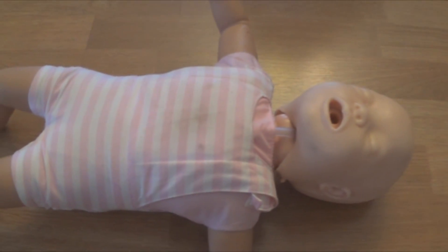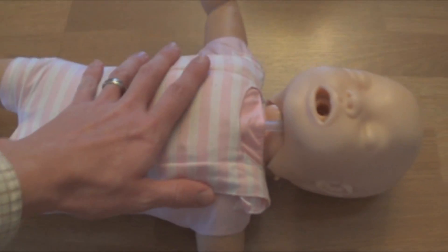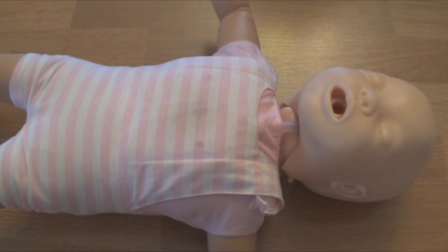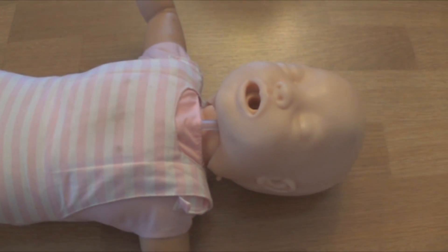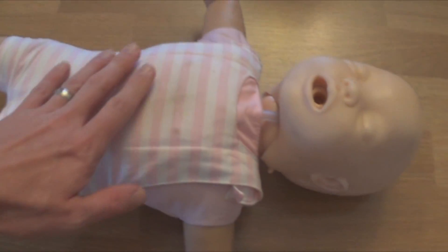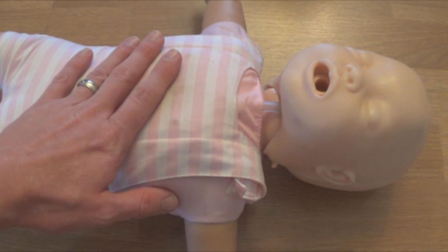The first step is we want to check the baby for responsiveness. Hey, hey, you okay? Shake the baby, call the baby's name. If the baby does not respond to you, doesn't open his eyes, doesn't blink, is not trying to move his arms and his legs, look and check for breathing. Look for chest rise and fall.